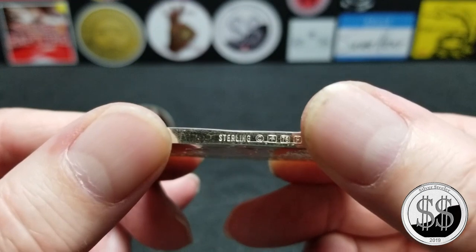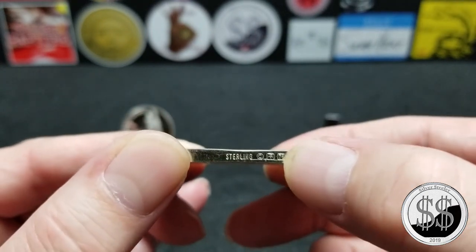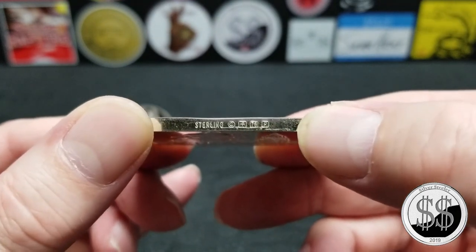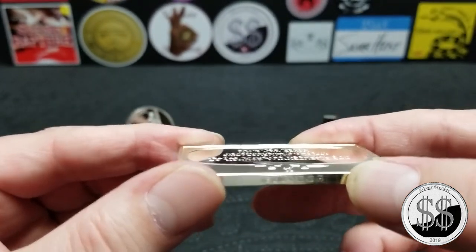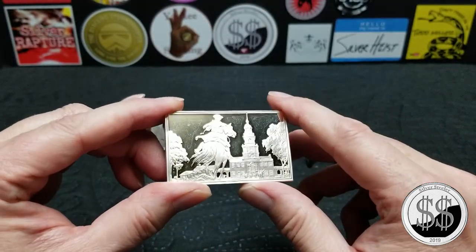It says 'Sterling' right there, and it's got some additional marks that I'm sure describe something about it as well. They made these from 1973 to 1981.